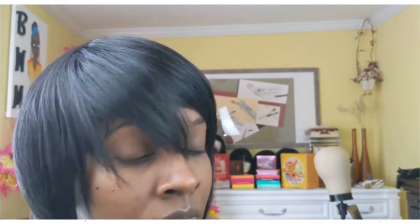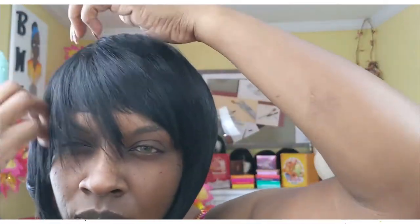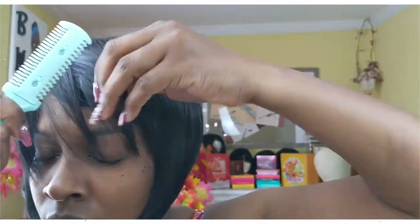I hope you guys enjoyed this little short video. It's not really a tutorial at all - I just wanted to show you guys what happened, and like I said, trying to make lemonade with lemons. I love you, be blessed, have a great day, don't forget to like, comment, and subscribe!